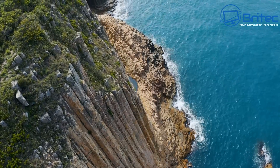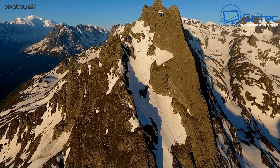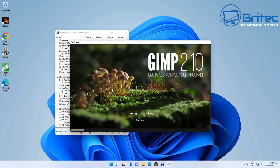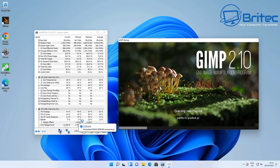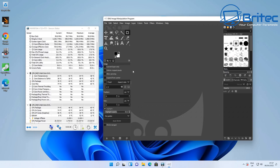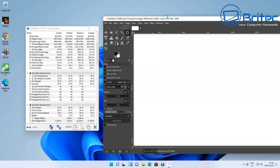4K playback is perfectly capable on this device and that's probably where this device sits. It's going to be a great streaming device for 4K movies and content, and great for applications like Photoshop, GIMP, and Office. It can run those programs with no thermal issues at all. My job is to show you where this device taps out — that was Cinebench — which means 4K rendering and 4K editing are going to be a stretch. For light gaming and Microsoft Store games it can handle those, but hardcore gaming is probably going to be too much.